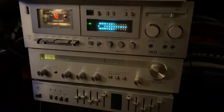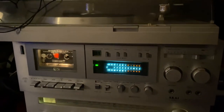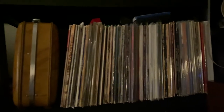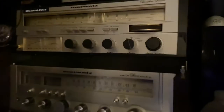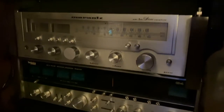So there it is guys — another video of my stereo collections. I don't even have time to listen to all of them and use all the stereos. When you're busy working, you don't really have time to just enjoy and relax with your stereos.